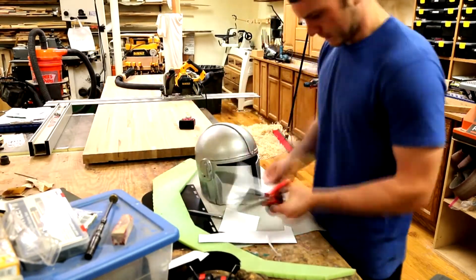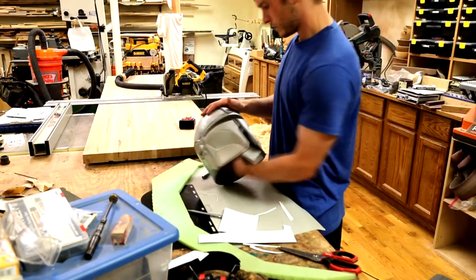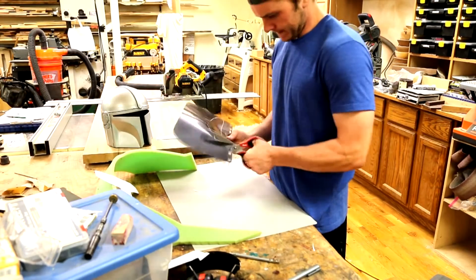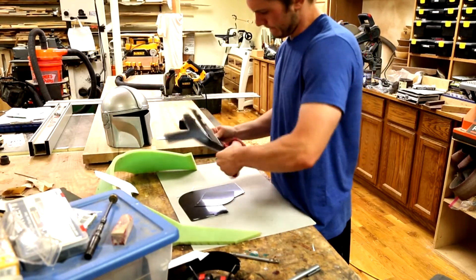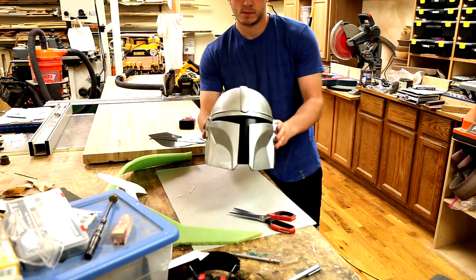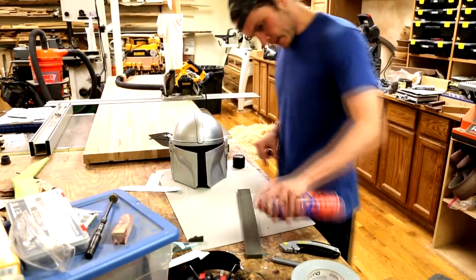I start by making a paper template for the visor. Once I'm pleased with the shape and fit of the template, I transfer it over to the replacement face shield. Using spray adhesive, I attach the foam to the inside of the helmet.